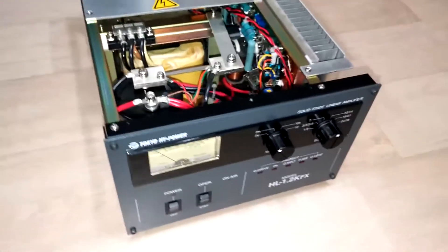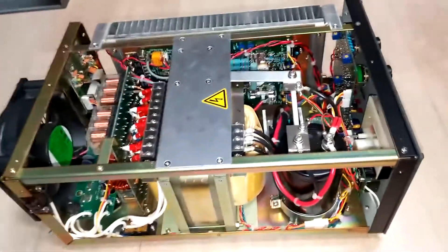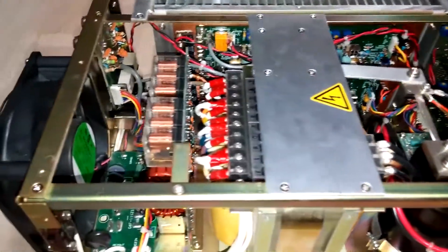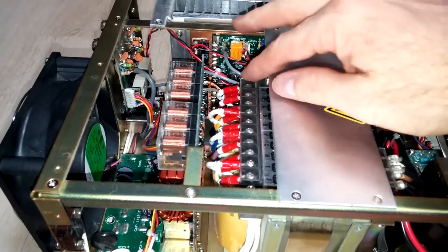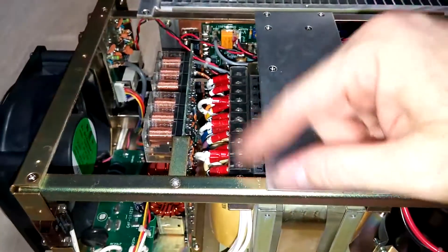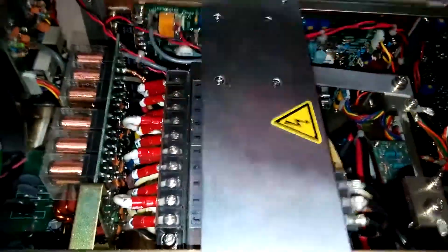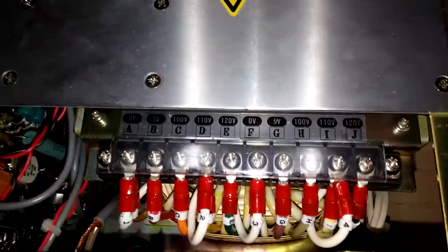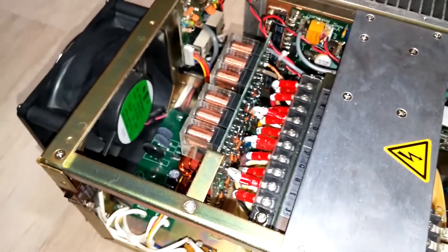We have taken the top off of the amplifier and we're going to take a look inside. You'll notice in the directions you have to change the jumper voltage — that's done right here. This little piece of plastic slides off, takes a little bit of a push to get it off, and then you undo the screws. There are actually two pieces on top of each other and you move those over and around to match whatever voltage you need. They are lettered A, B, C, D, E, F, G with some numbers above them — that's how you change the voltage inside.